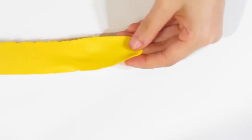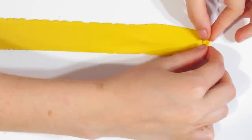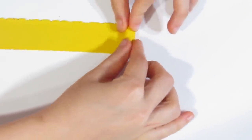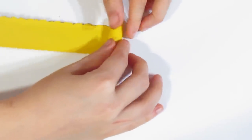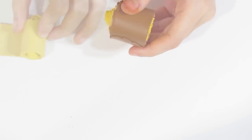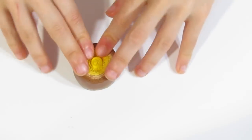Starting from this end, you can see how it slowly transitions out. We're always going to start rolling from the yellow side because we want the yellow to be in the middle. Just pinch the end there and start rolling like so — very easy. Just roll up the entire length of your Skinner blend until you reach the other end, and that will be your Skinner blend bullseye cane. Press either end to get it to sit nice and flat.